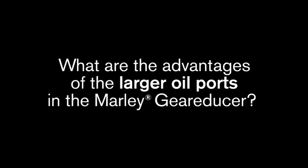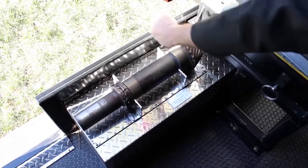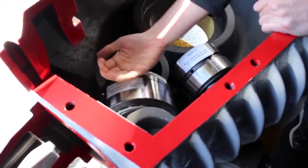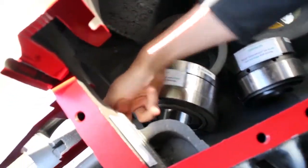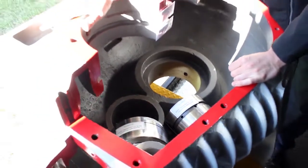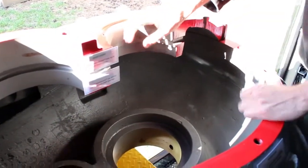What are the advantages of the larger oil ports in the Marley gear reducer? As this pinion shaft out here is rotating inside the box, there's actually an oil slinger — a large disk shape — and as that's rotating inside this region of the box, it's actually flinging the oil up into these cavities. There's a large oil trough right here, very generous in size — I can actually put my entire finger through there — and it comes out through a port on the side that feeds the pinion cage. This allows good fresh oil to flow throughout the box and keep it lubricated and running cool. There's also another port up top that feeds some of these other interstage bearings, and a large hole that works its way through the box and feeds the upper fan shaft bearing as well. Significant port sizes to keep oil moving.